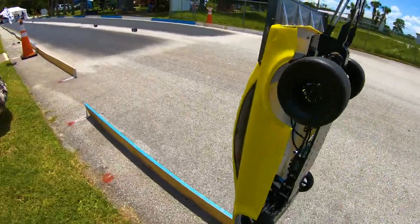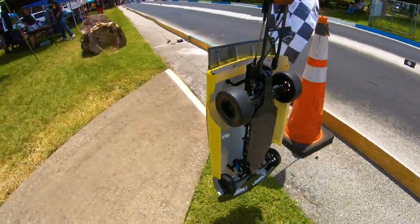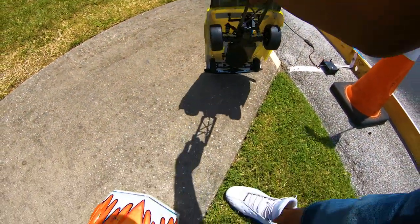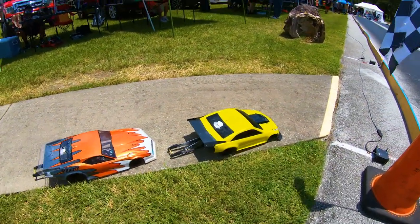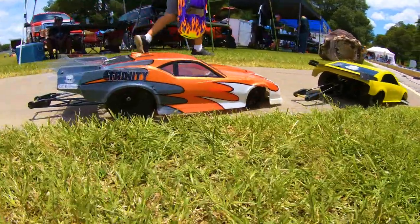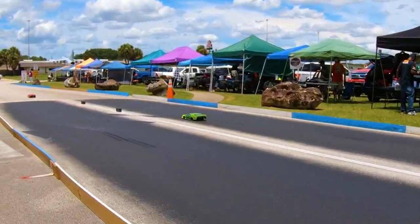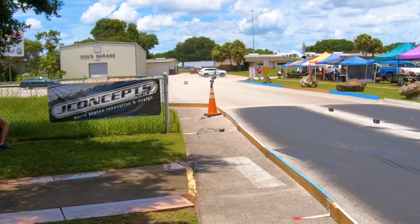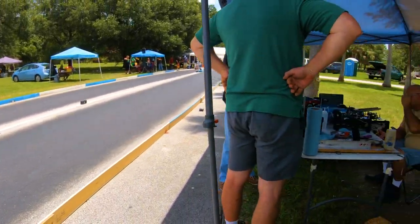Super dope cars. I like the hard car with five of the chassis. Super dope.